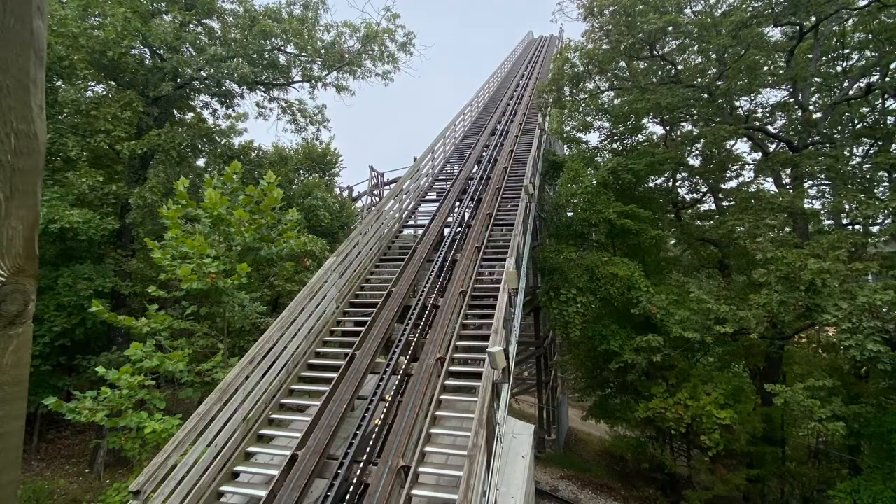This past weekend I got to ride Outlaw Run, and it's not quite what I was expecting, but it was a little bit better than my expectations. I'm going to go through it on a POV, but before I do that I have to say the roughness was not near as bad as I thought. There is one spot and I'll make sure I go over it when I'm showing the POV, but other than that I thought it was pretty smooth.